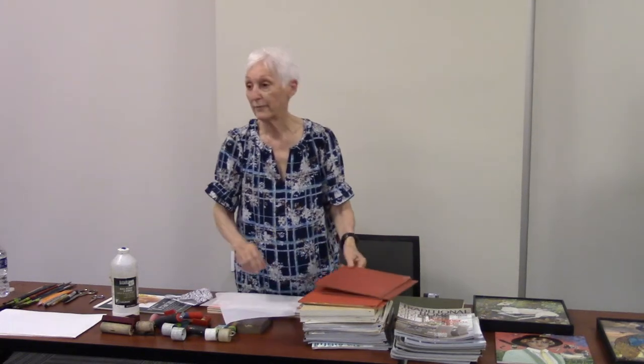I know a lot of you in here already do collage and do it very well, so maybe you'll just have fun creating some things tonight. Basically what you need is a board to start. You've got to have something stiff to work on. Canvas won't work because canvas is flexible, so you need a rigid board to start with.